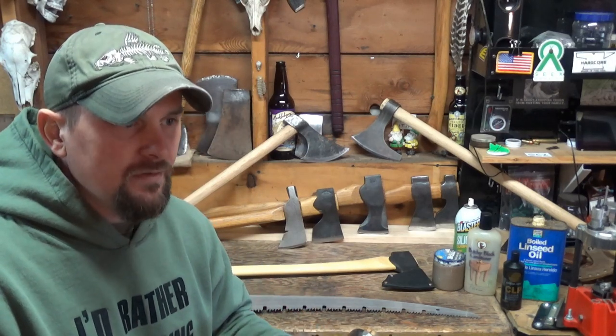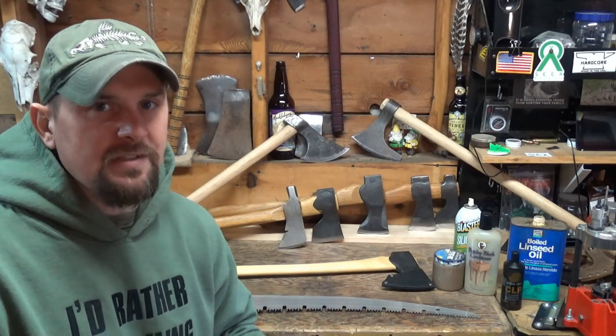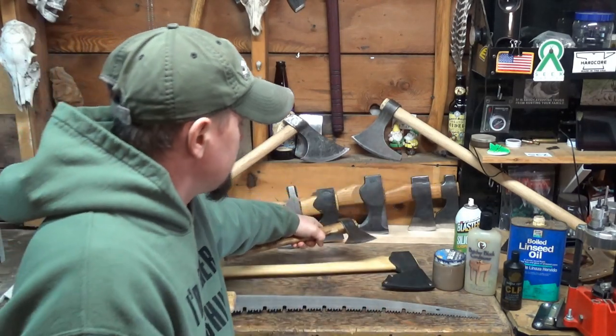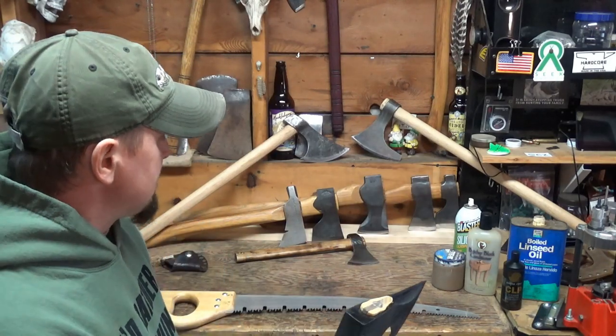You're not going to leave your deer rifle in the sheath after you've been out walking around in the snow soaking wet, because you know it's going to rust. It's the same thing with your axes, your knives, your saws. Get in a good habit of that. Don't leave the sheaths on because sheaths will trap and hold moisture, and that's not a good thing.